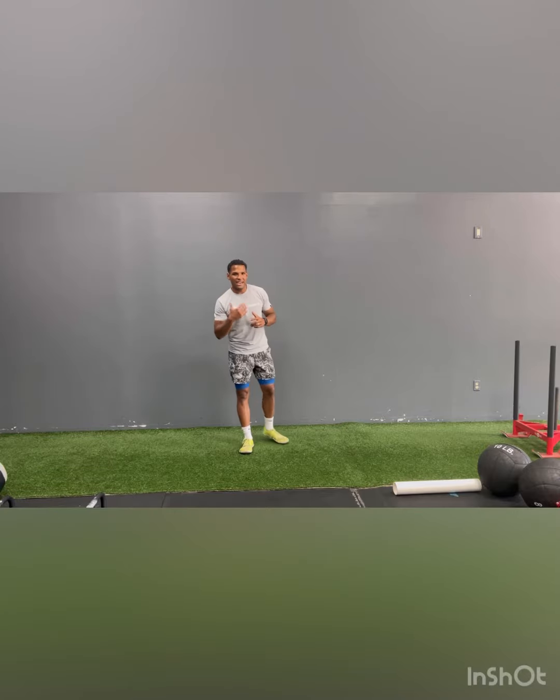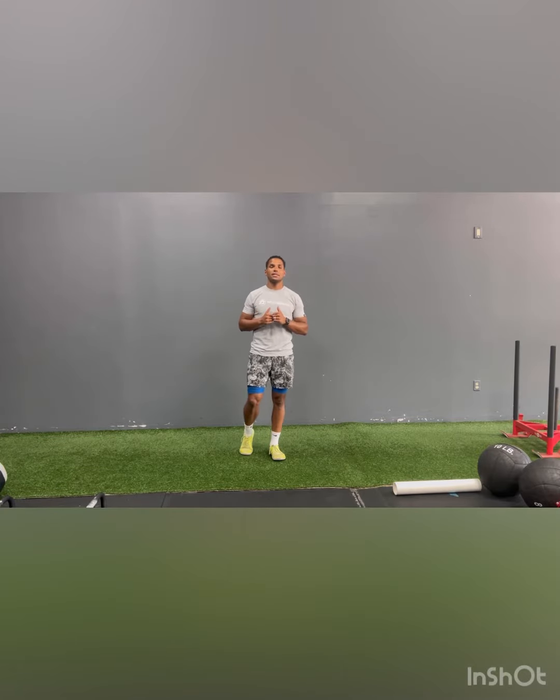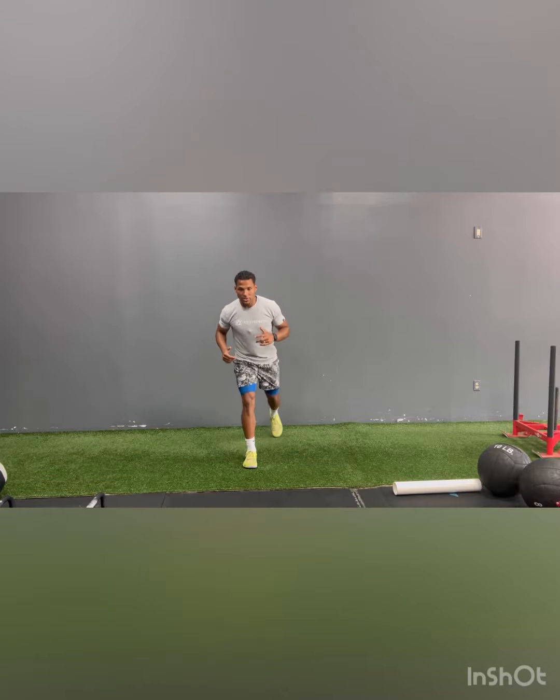Hey everyone, our fifth exercise is our split squat scissor jump. What you're going to do is start in that split squat position.